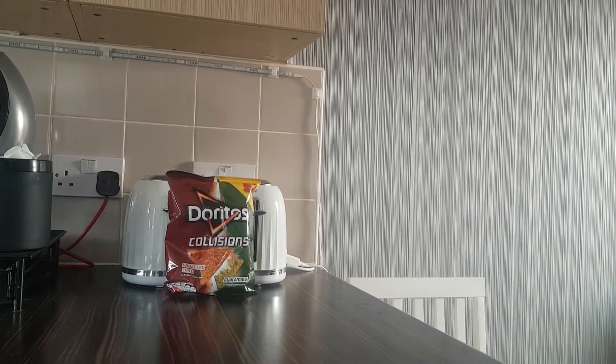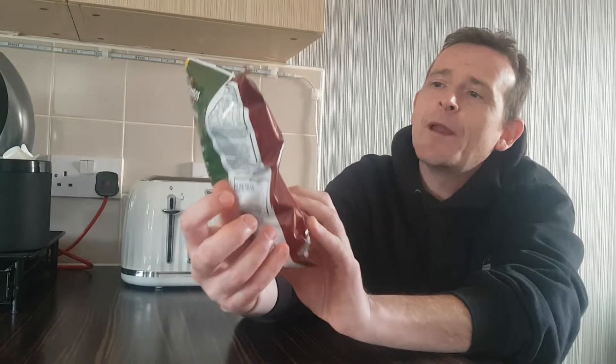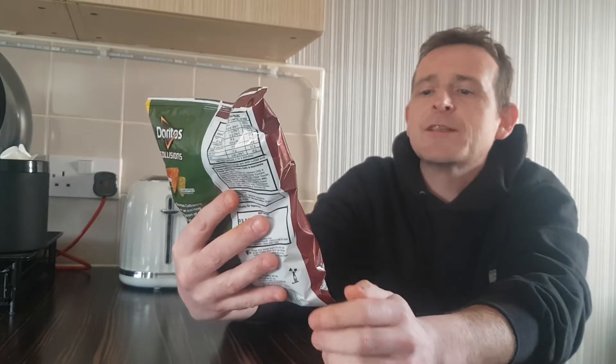Hello and welcome back once again to Rob's Homemade, and today we are doing a twist review. We have a bag of Doritos Collisions, habanero chili and guacamole, half and half.